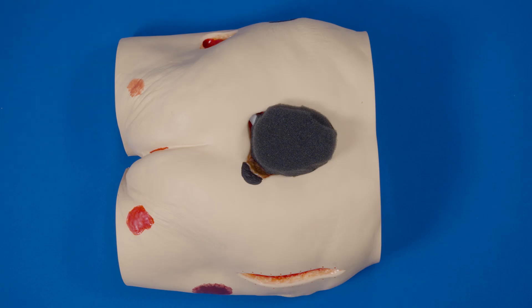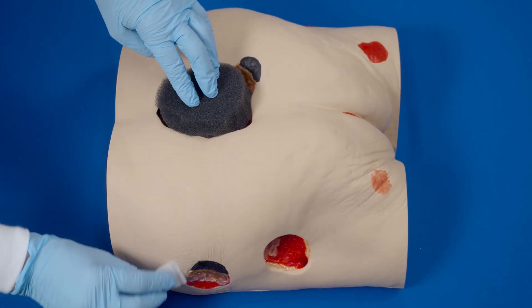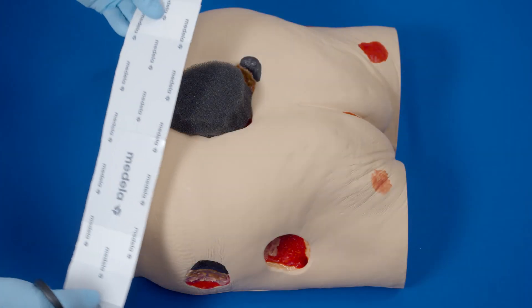Do not allow the foam to overlap onto intact skin. If utilizing white foam, ensure the white foam is in contact with the black foam — foam touches foam. Always select an area to relocate the fit pad.